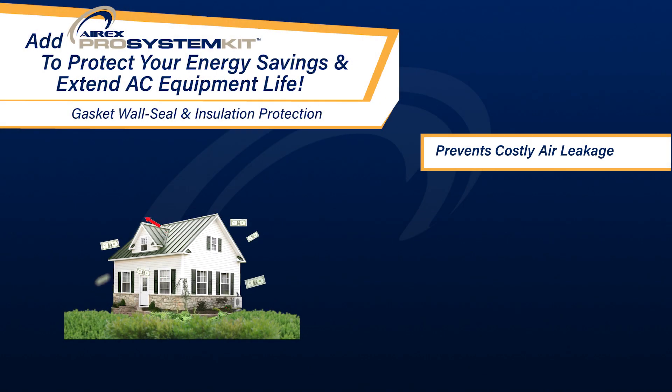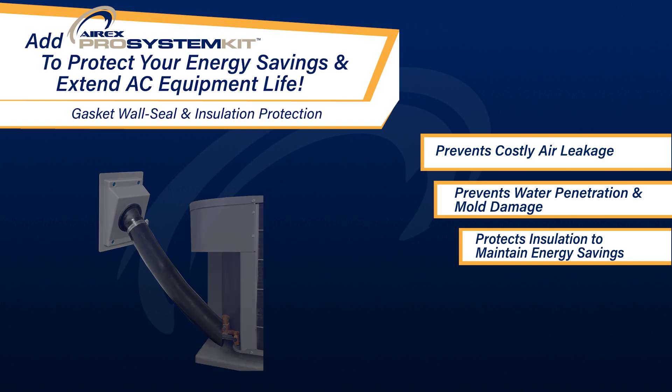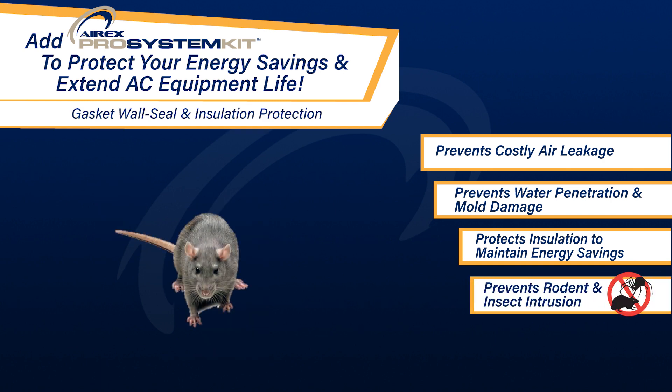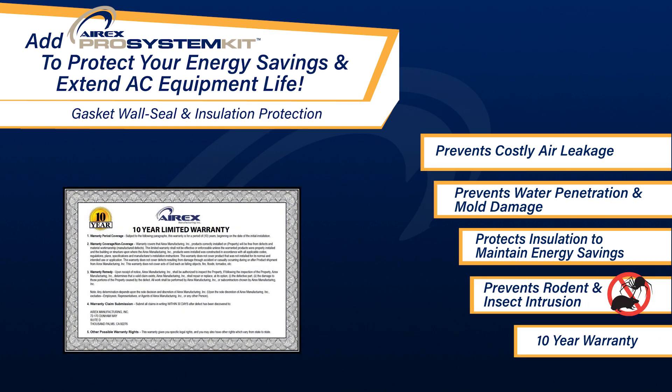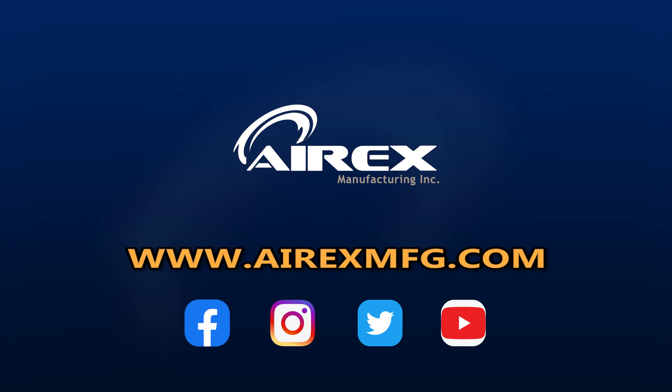Preventing costly air leakage, water penetration, and mold. Protecting your insulation energy savings. Preventing rodent intrusion. And with a guaranteed 10-year warranty — don't get caught with rising electric bills. To learn more, visit us at airxmfg.com or find us online and give us a follow.